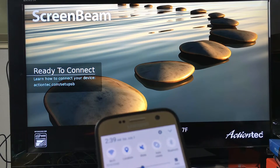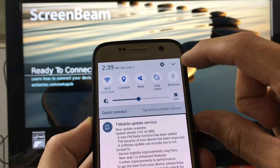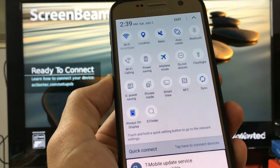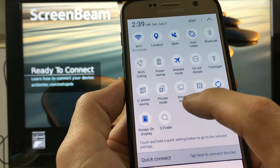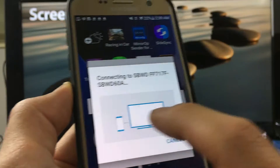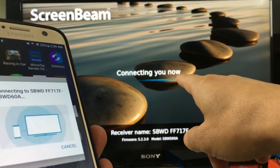With the S7, what you want to do is scroll down and tap on the down arrow. To connect, where it says Smart View — it's not Screen Mirror, it says Smart View — tap on Smart View, and it's automatically connecting to my ScreenBeam Mini 2.